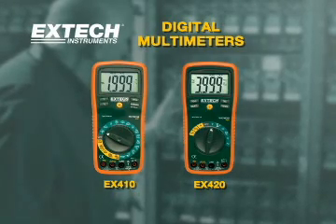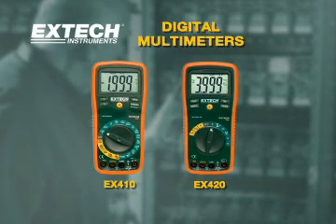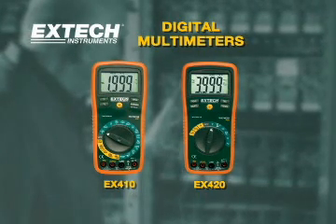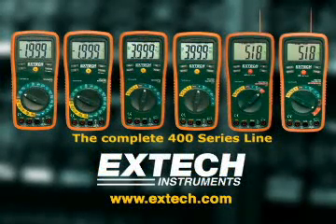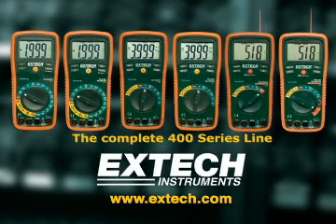The EX-410 and EX-420 are premium grade multimeters designed for the professional. They have advanced features not found on competitive models and have price points that make them very affordable in every application. For more information on the rest of the EX400 series, please log on to our website at www.extech.com.